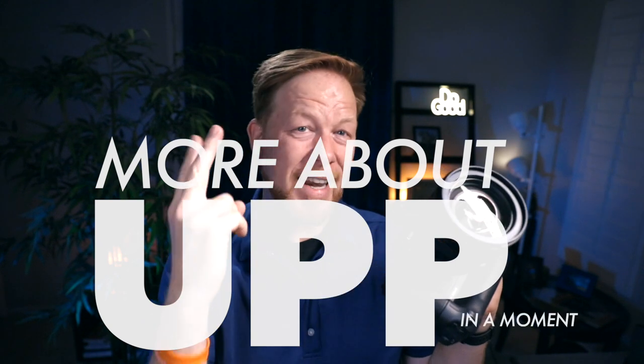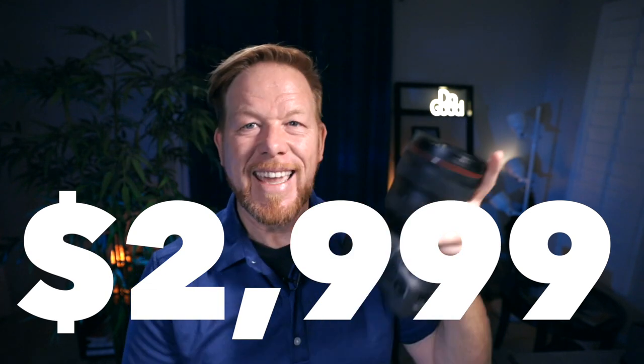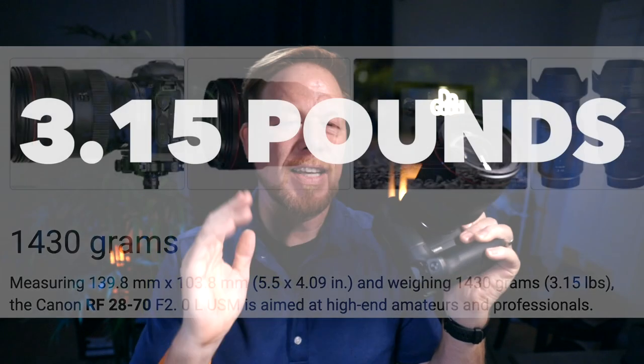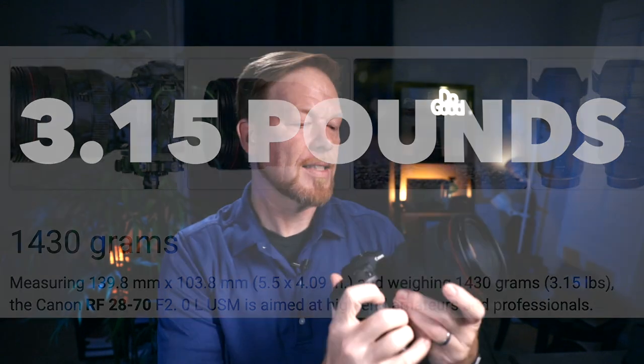All of this leads me into how do I decide whether a product is for me, whether I should spend my money on it. And that's an acronym: UPP. After having rented it twice and then having borrowed it for a good long while, I'm going to show you what I think about this lens. This massive lens costs about $3,000. UPP stands for Use, Price, and Performance — what are you going to use it for, what is the price you have to pay, and how does it perform for what you're going to use it for?